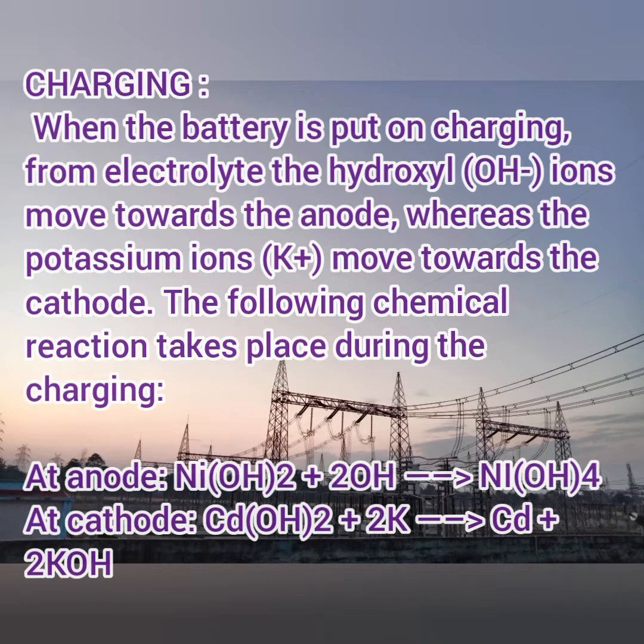At the cathode, cadmium combines with potassium to form cadmium and potassium hydroxide. In this way the energy gets stored. The specific gravity of this battery is very high due to its components, so the specific energy — meaning energy storing capacity — is high, and the power releasing capacity is also high.